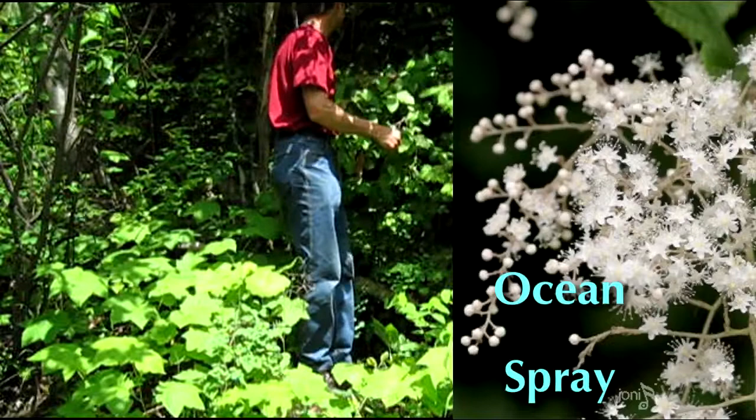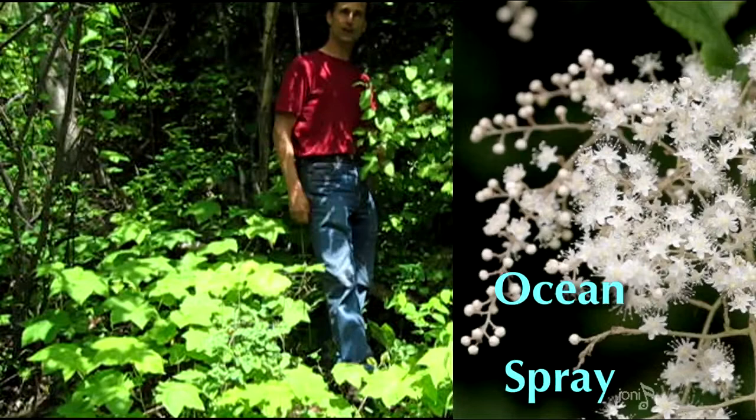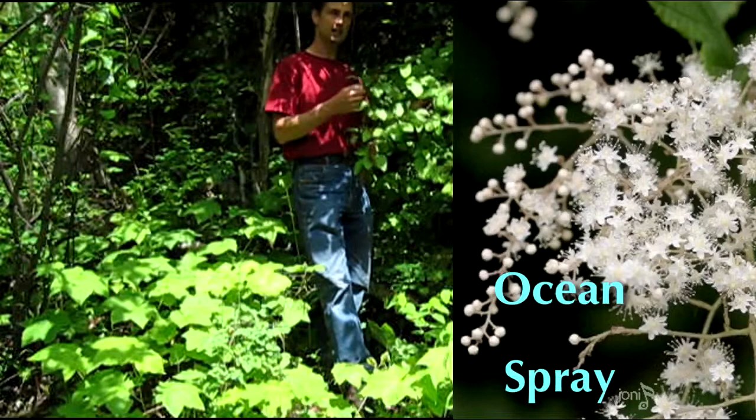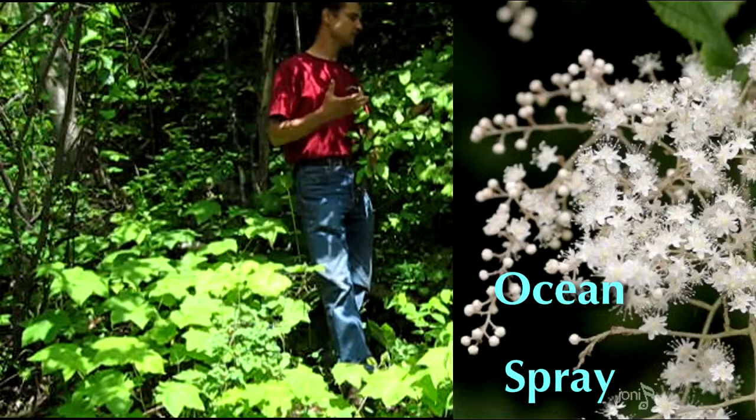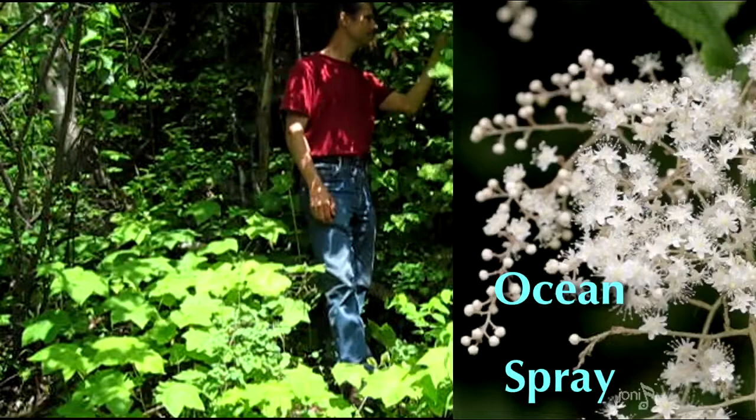Ocean spray is a very, very tough wood — if we looked around we could probably find some nice arrow shafts. Anything that requires a really hard wood, this is very good. One thing I've found in making arrow shafts from it is that the wood splits very easily, so whenever I've harvested it in summer I've always ended up with cracks no matter how slowly I tried to dry it. So I only gather this one for arrow shafts in the winter.